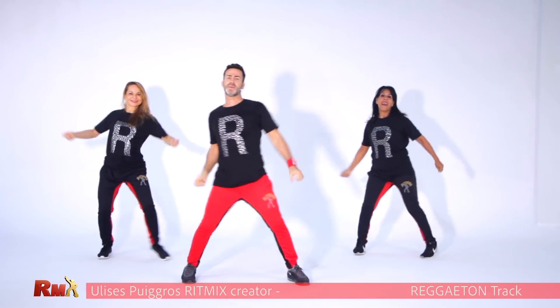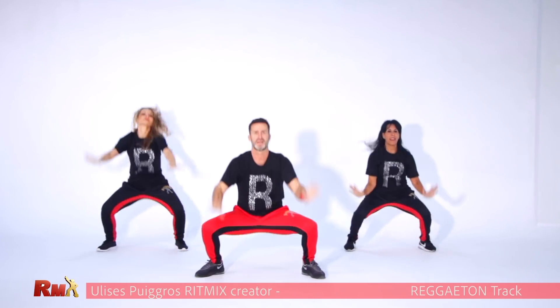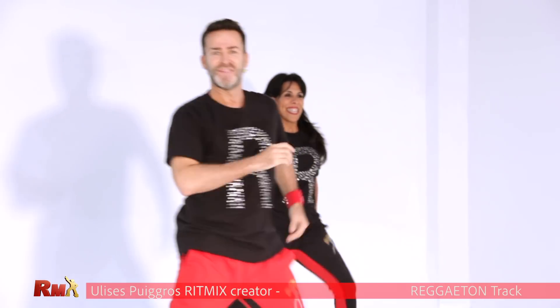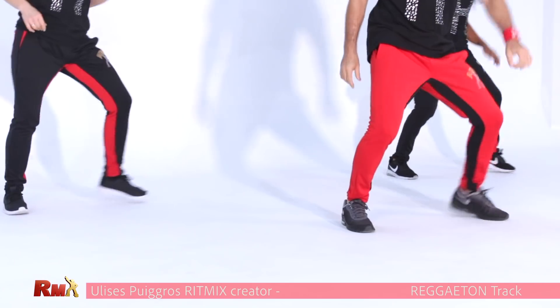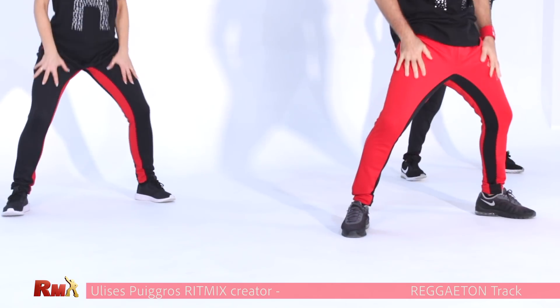New part. Give me three hips. Go down and up. One more time. Three hips. Go, side. Yes.